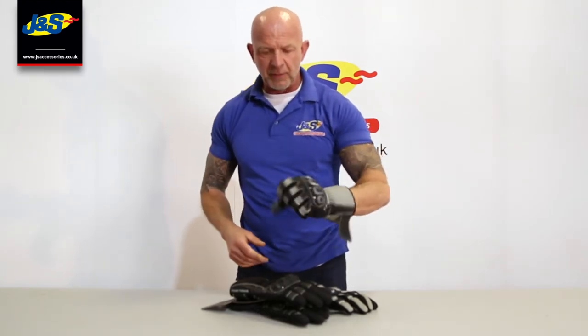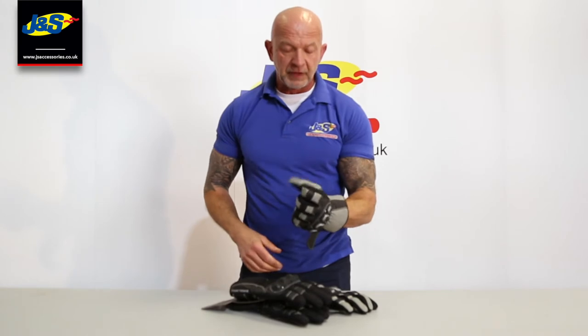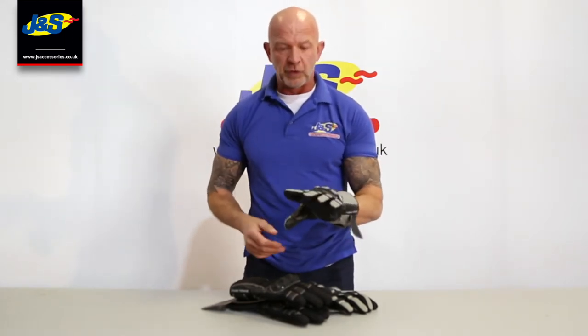Slipping it on, let me show you in a little bit more detail. Dead, dead comfortable first of all, dead, dead flexible. So if you're a new rider starting out, this is a great first pair of gloves, without a doubt. You're not going to lose any feel there at all. Feels super.